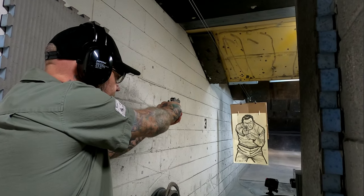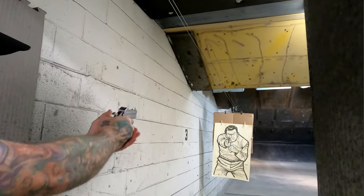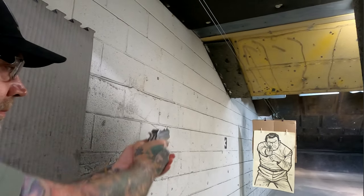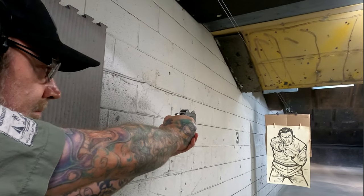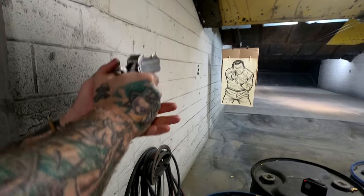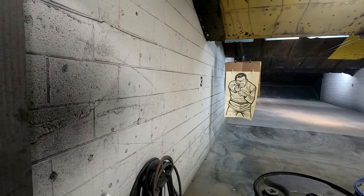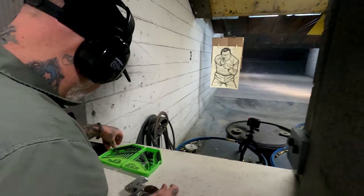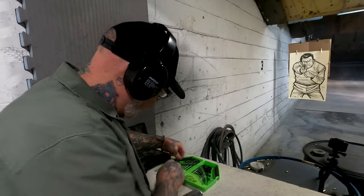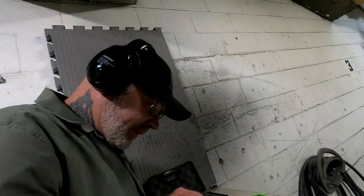I ran into some trouble - I got a couple boxes of Hornady V-Max a few months ago. I've had good luck with Hornady ammo in the past, but I cannot get either box to run in three different 22 Mag pistols - nothing but malfunctions, just nothing but light primer strikes. So I decided to go ahead and swap barrels to the 327, because the Hornady V-Max would just not run.